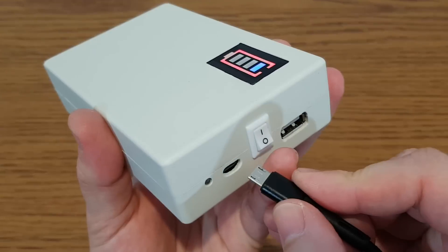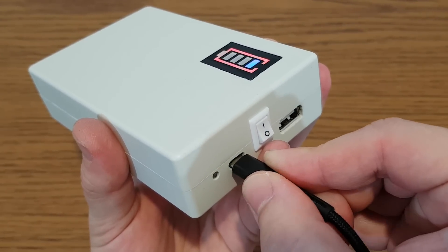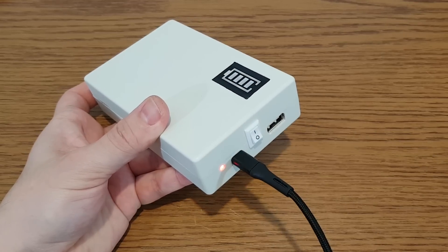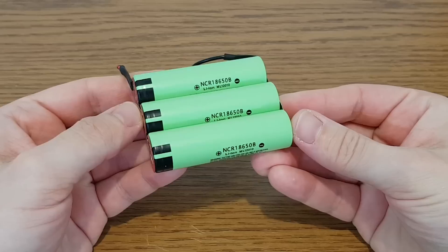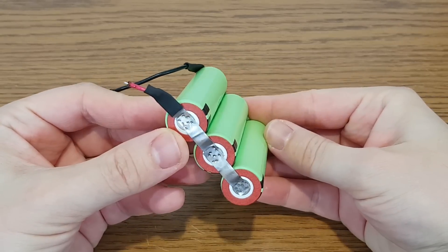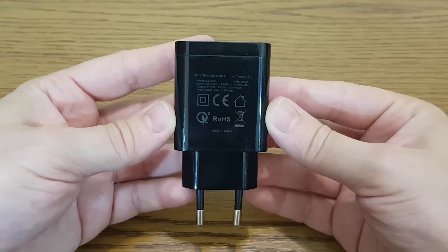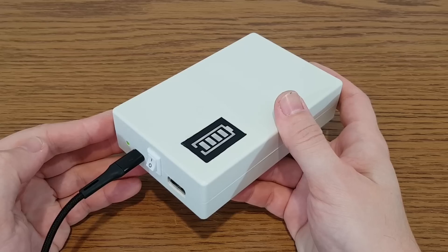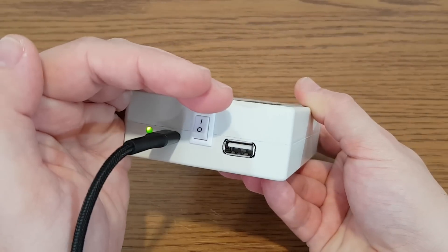If I slowly connect and disconnect the charger, you can hear the relay inside toggling between the charger and the battery. The battery is very low so I need to charge it first. The battery pack has a capacity of 9Ah, so at 1A it will take about 10 hours to fully charge. If you want to charge with a higher current it will put a lot of stress on the charger, because it needs to power the load and charge the battery at the same time. I recommend a good and powerful USB charger — for example this one can deliver 3A at 5V. When the UPS is fully charged the green LED turns on and there is no more current going to the battery.